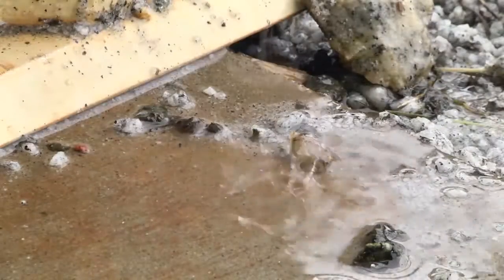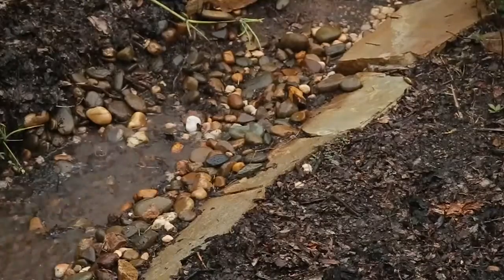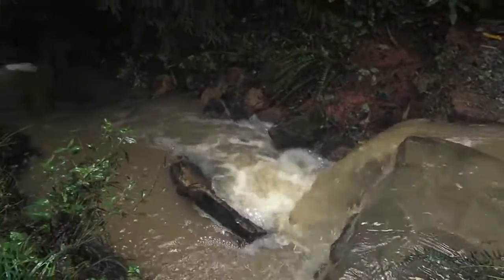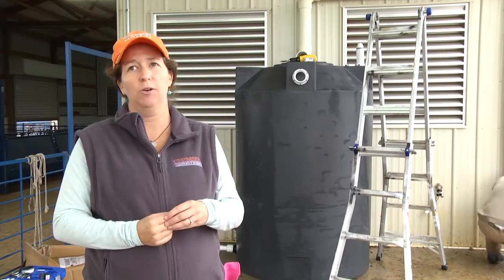Whenever we harvest rainwater, we're actually reducing the amount of stormwater runoff. Whereas if we didn't do that, that water can rush off of the property. It can cause erosion issues, flooding issues, and we also know that stormwater runoff can be very polluted. So if we can reduce that amount, we're actually helping to protect downstream water quality.